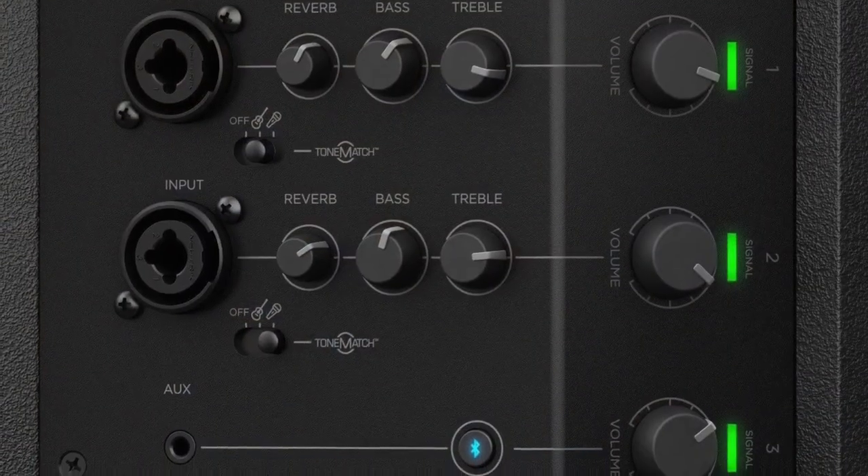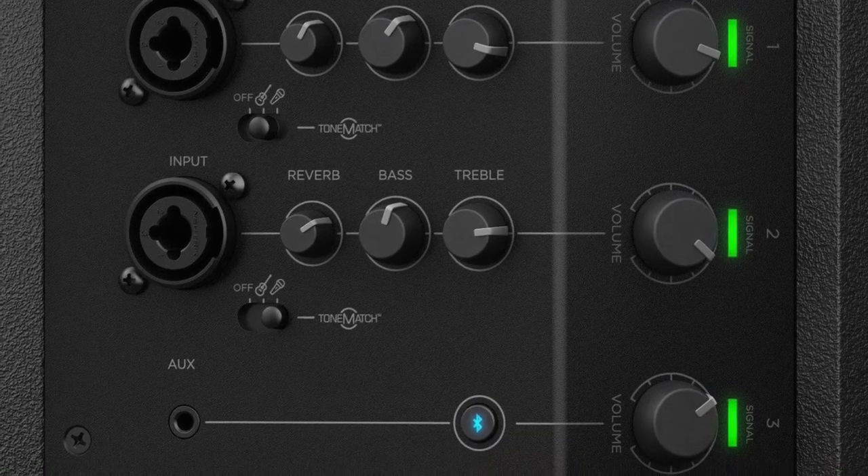Both of those two channels have reverb and a two-band EQ between bass and treble. The third channel is a Bluetooth channel — it's also got an eighth-inch input, so if you're a solo musician that uses backing tracks, you can use that too. A lot of people will pick these up for home theater or home entertainment situations — karaoke, or things like that. The Bluetooth is just a great option whether you're using it as a stereo or hooked up to your television or computer. It goes on a pole, tilts back, tilts on a side. It's great.